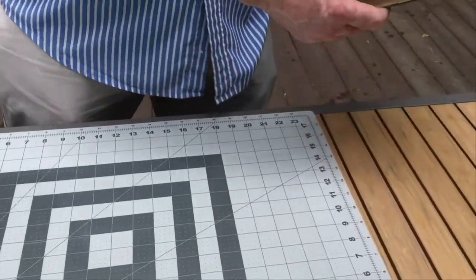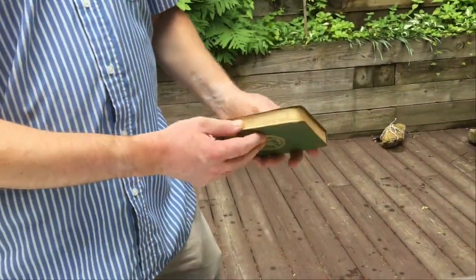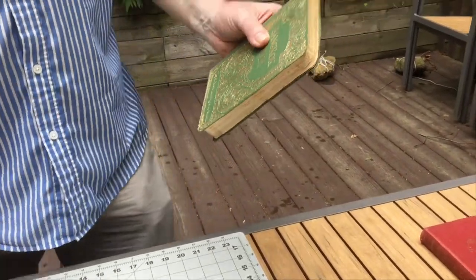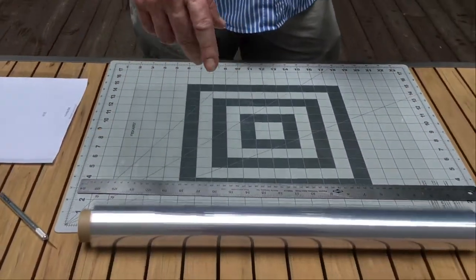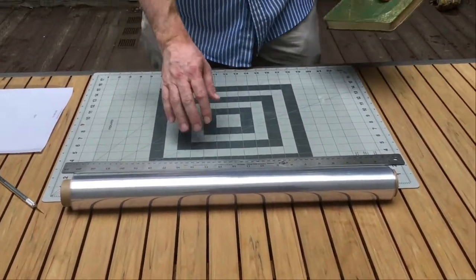But if the book doesn't have a dust jacket, like this lovely book about Bangkok and Siam, then it needs a Mylar. So we have the 20-inch wide Mylar that comes in, I believe, 50 feet — that's how we buy it.